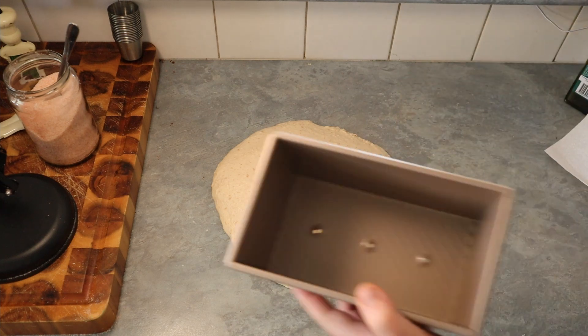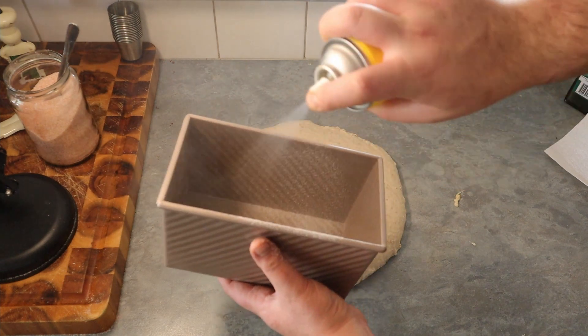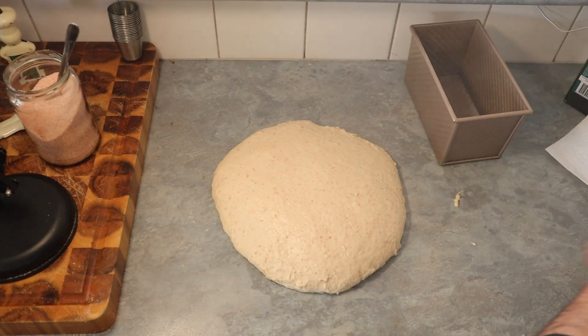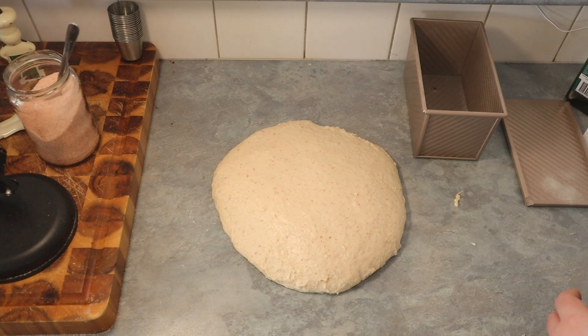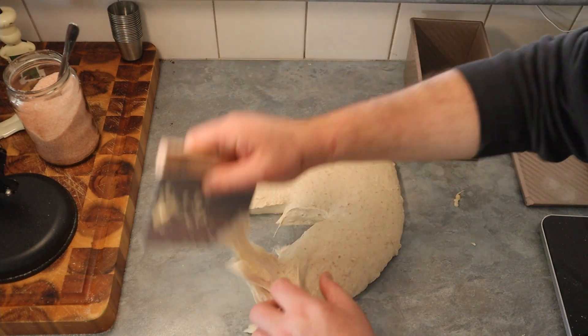First thing to do is spray the tin generously — you can use butter, oil, or spray oil. Then spray the lid as well. Then we portion the dough into 800 grams.